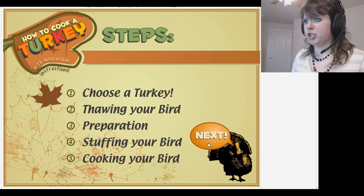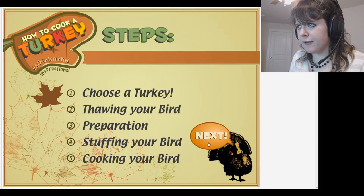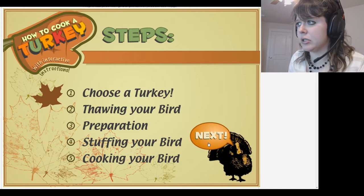Let's see — we need to choose a turkey, we need to thaw out the bird, preparation, stuffing your turkey, and cooking your turkey.